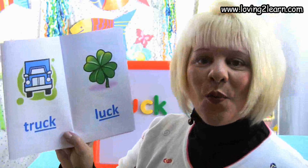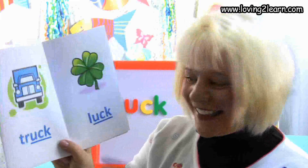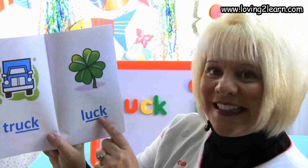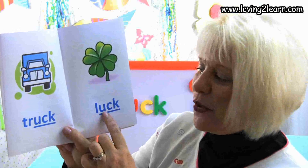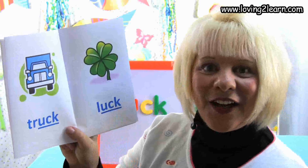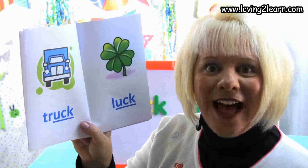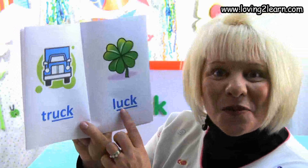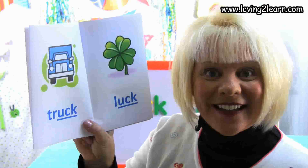Here we have a four-leaf clover and it brings good luck. Here's the word luck. Let's spell the word luck: L-U-C-K. Where do you see the chunk uck in the word luck? That's right, at the end of the word.